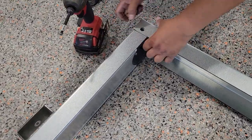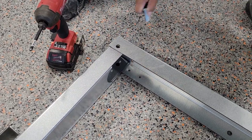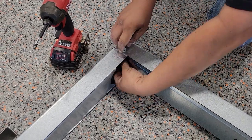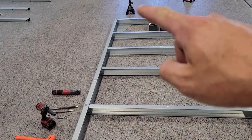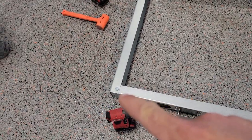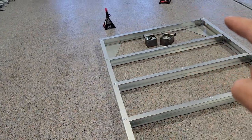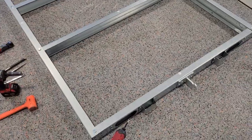Hand tighten the top as well. So once you have the main frame put together, you should have all the top holes with bolts in them all the way around, all hand tight. We will tighten them up later once the trailer is all square.